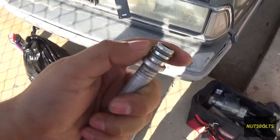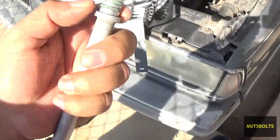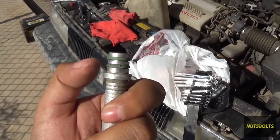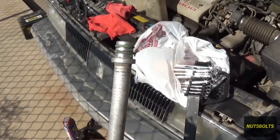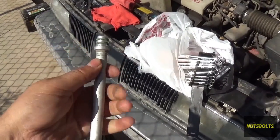Every time you get a line off and want to replace it, you might as well replace the o-rings. As you can tell on this one, these are pretty beat up. If you were to put the o-rings back on like this, you're pretty much just guaranteeing that you're going to get a leak right there. It's not worth your time, so it's just better to replace them now so you don't have a leak later.